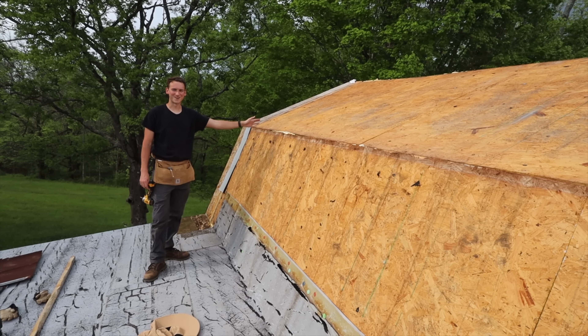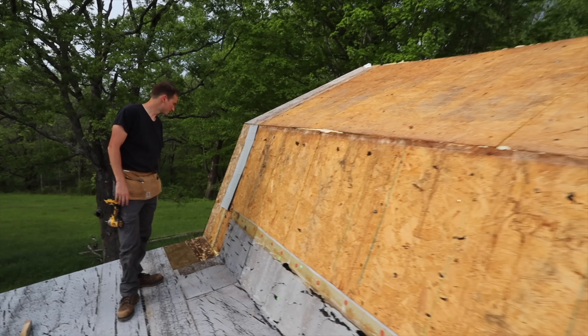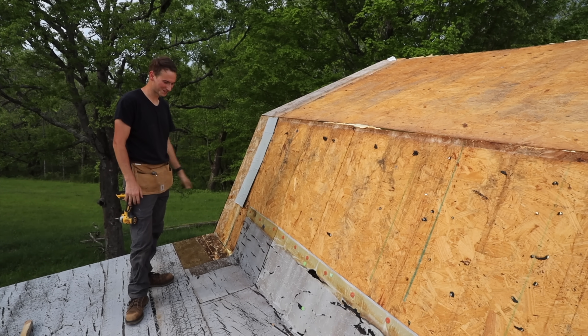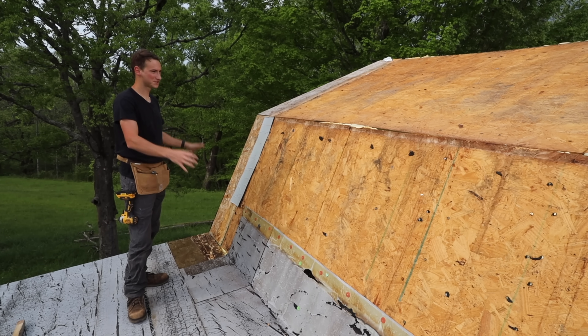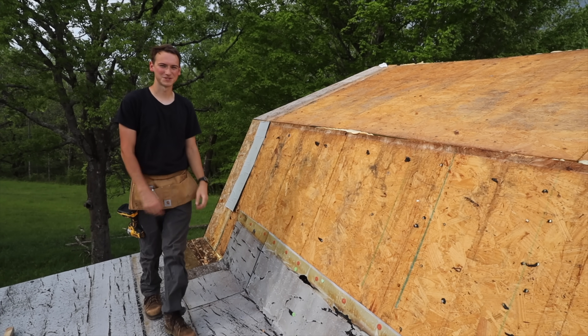We got all the metal off and it all looks great. We also took off a couple small patches of storm guard from over here and that stuff was just really stuck on there - it kind of made us feel good about how well this stuff works. It was nice and thick. Now we're going to go ahead and do our first layer on this side. Once we finish this we'll be able to start on the other side, so let's get started.